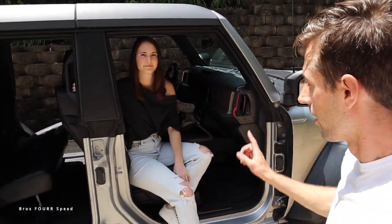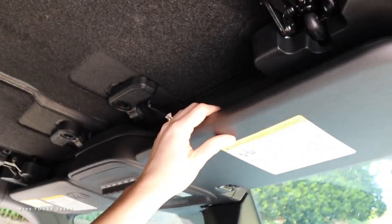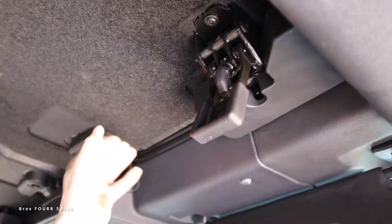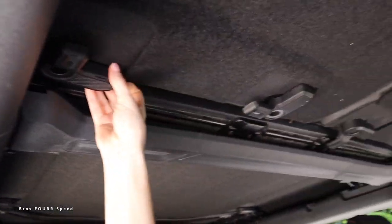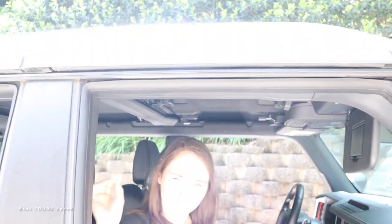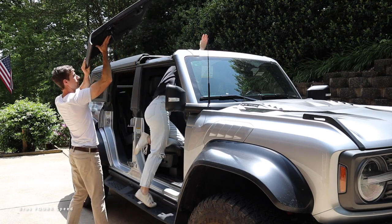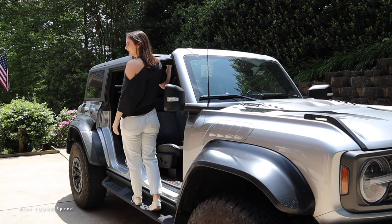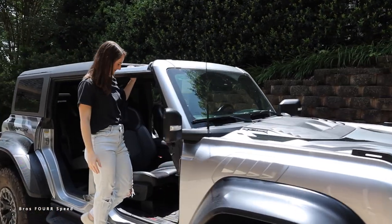That's step one — going doorless. Now onto the roof. You can get a soft top or this four-piece hard top. Starting with the front two panels: underneath the visor there's one clip, and then there are three tabs on each side. You take off the driver side first, then the passenger side — just lift it up and over. It's a little higher than a normal Bronco since this is the Raptor with the lift, so you need a few extra inches of reach.